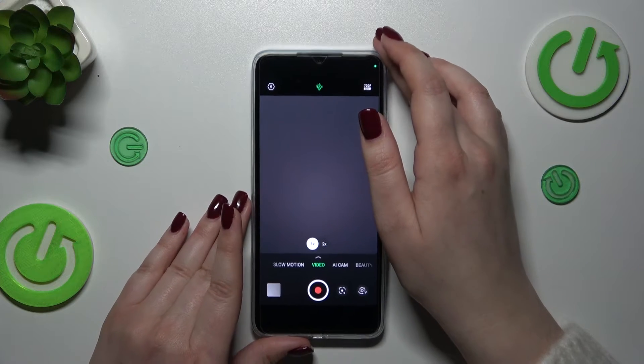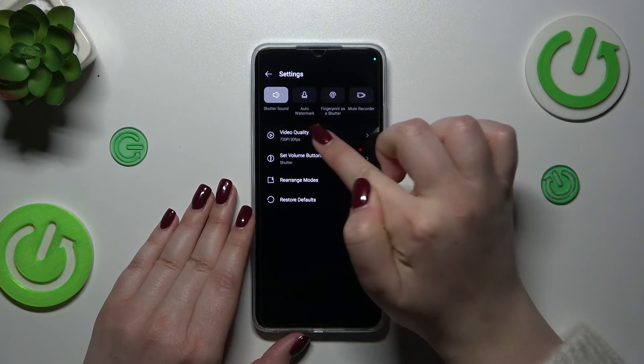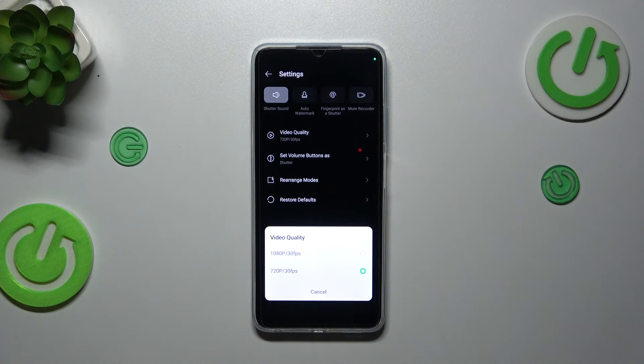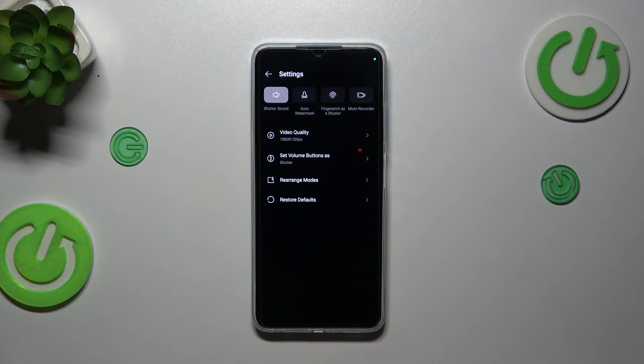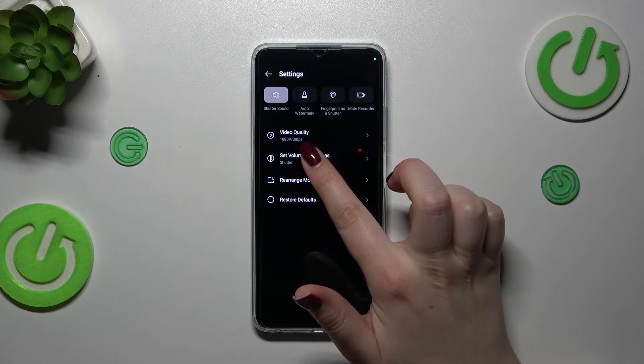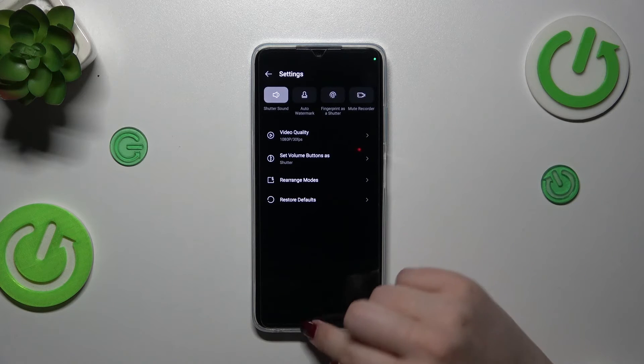Let me enter the settings and check — simply tap on Video Quality, and as you can see I've just confirmed that we've got only two options available. You can change it right here; just tap on the option you'd like to use. Once selected, your device will from now on use the chosen video quality whilst recording.